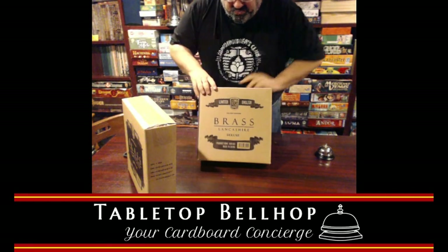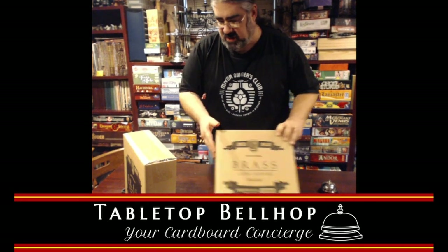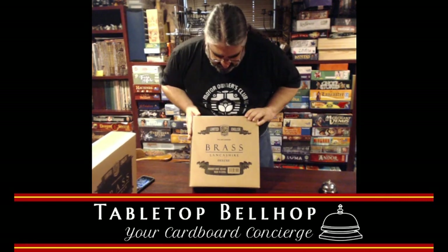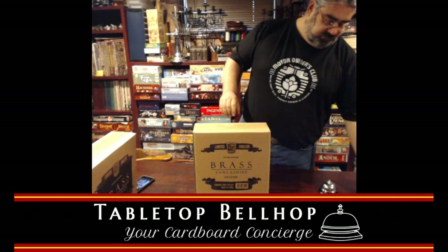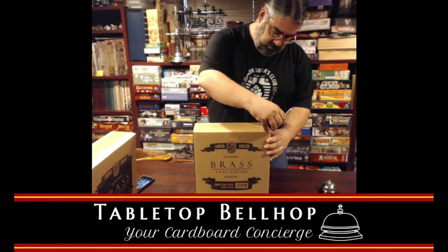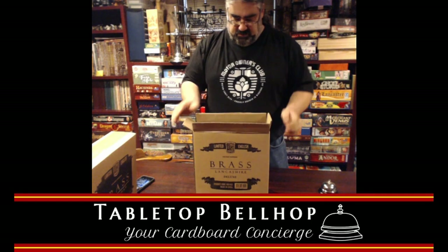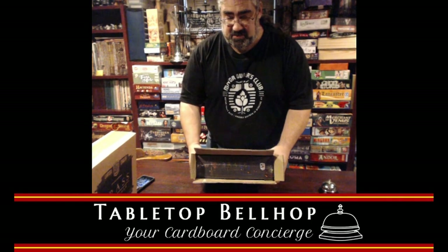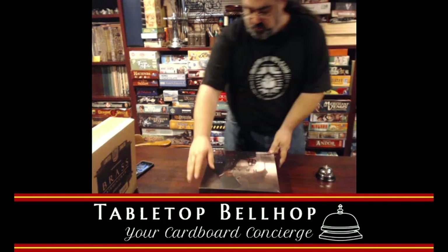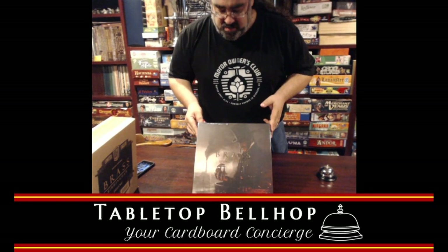And Lancashire. So if I remember correctly, Brass Lancashire is the original game, redone up all deluxe, and Brass Birmingham is the new version with a new map and stuff. We are going to try to start with the original, so we're moving on to Brass Lancashire Deluxe Edition. Here we have the awesome new-looking Brass Lancashire box from Martin Wallace.